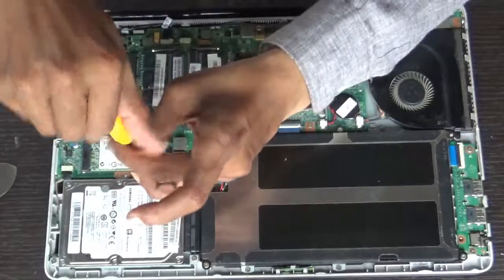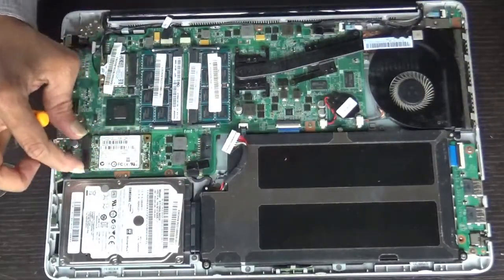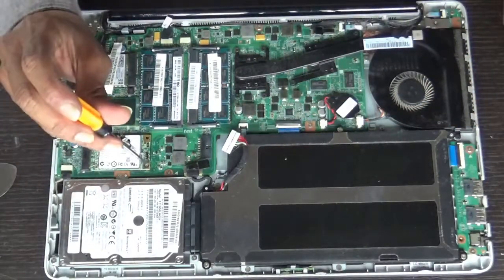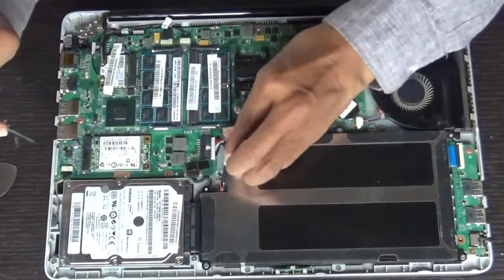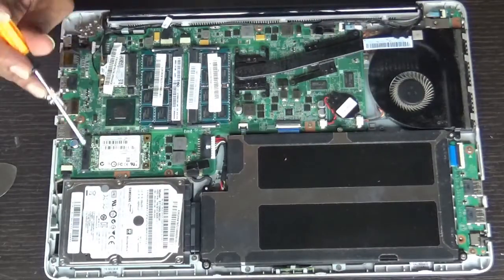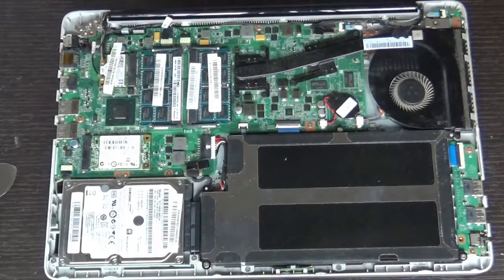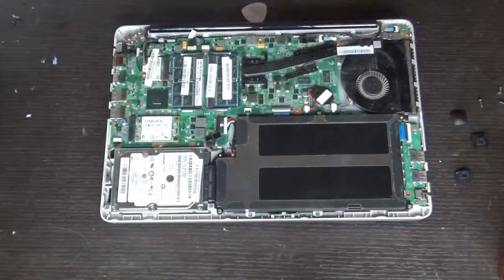Don't get confused with the Wi-Fi cards — Wi-Fi cards also come with the same shape and same socket. This one is the Wi-Fi card. You can see that both the connectors are similar. We are done with inserting the battery.